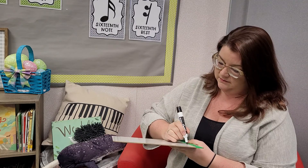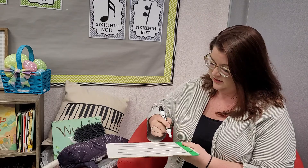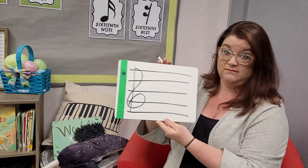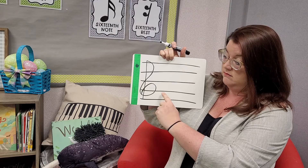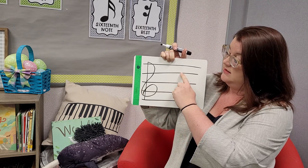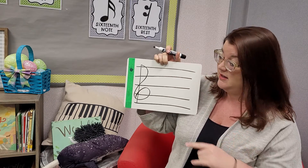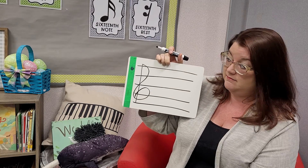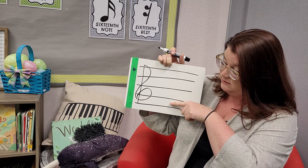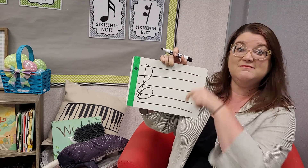Just to remind ourselves, the musical staff has five lines. Our line notes would be E, G, B, D, and F. It doesn't matter what order — what matters is which numbered line the note is on. Then in between we'll have F, A, C, and E.